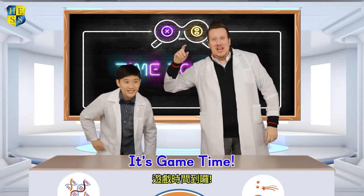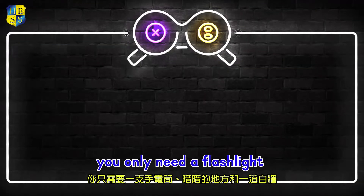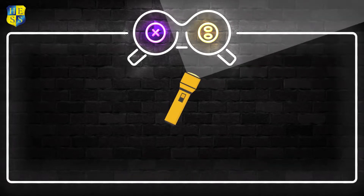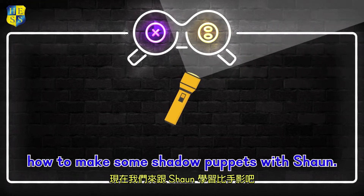Hey guys, are you ready? It's game time! To play the game, you only need a flashlight and a dark place with a white wall. Now, let's learn how to make some shadow puppets with Sean.